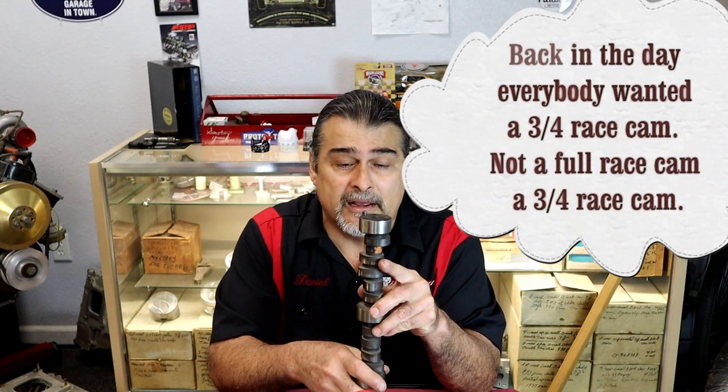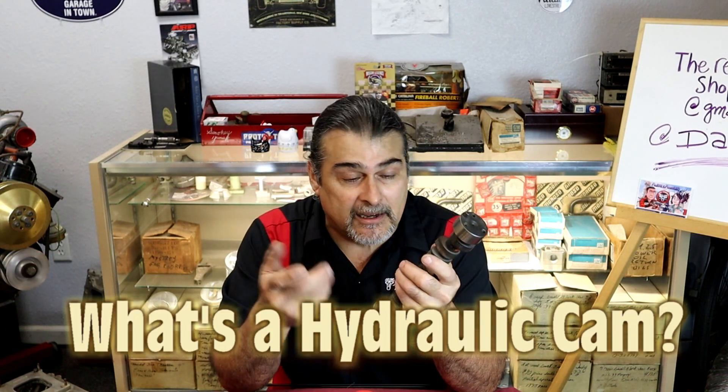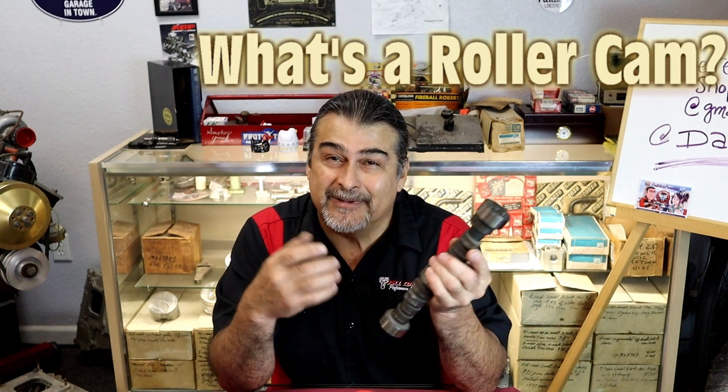Hello YouTube. On this video we're going to be talking about oils, but really we're going to be talking about cam break-in. It's a very important subject, especially on a flat tappet cam, but all cams need to go through a break-in process, even a roller cam. Here we have — you may have heard of this — a three-quarter cam. This is the half a cam — slight joke — it's just for display purposes. We have a flat tappet.